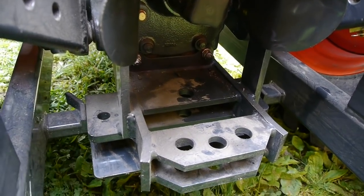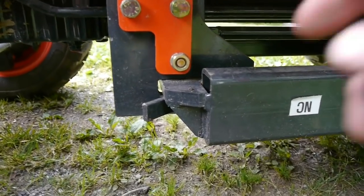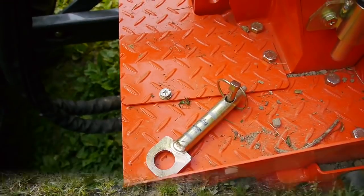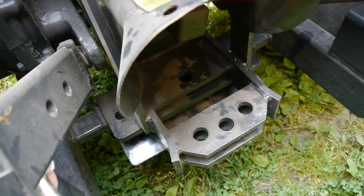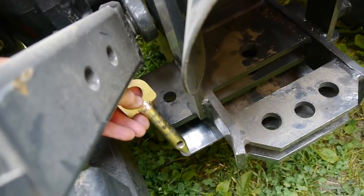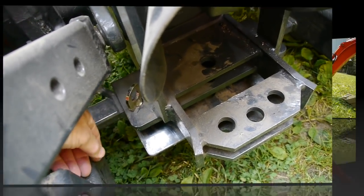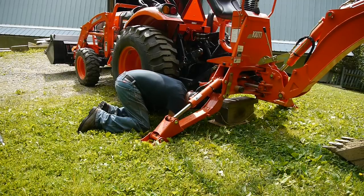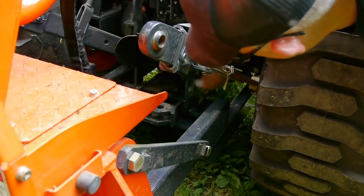So then we back the tractor up and both bars will slide right into their brackets. There are two pins that hold the backhoe onto the tractor — very convenient. Slide those pins down in and lock them up, and you're ready to go.